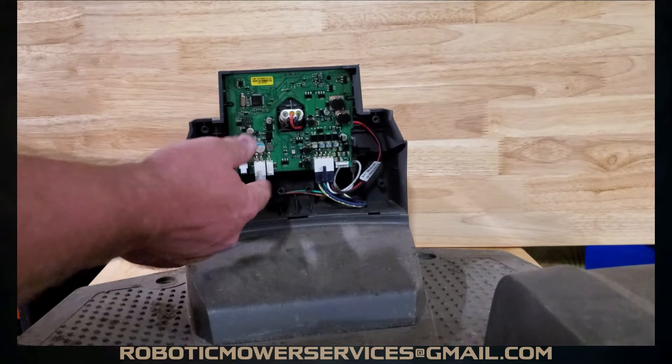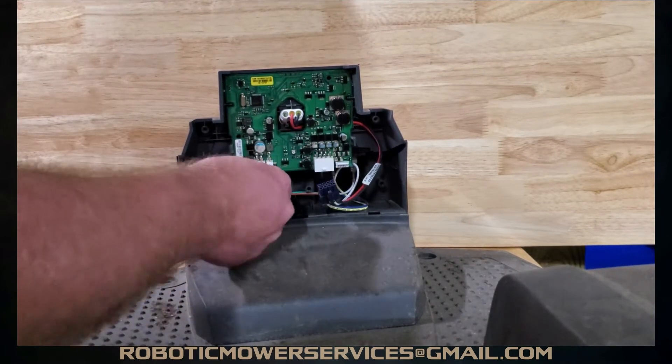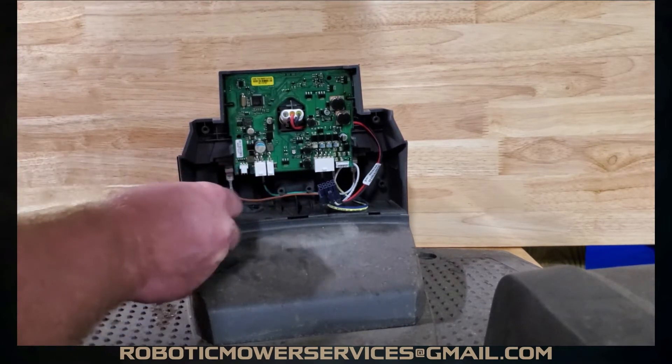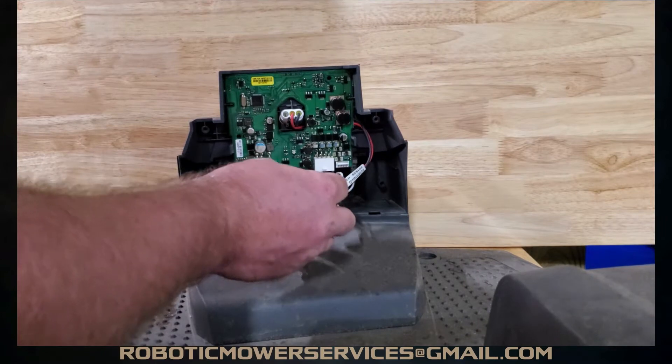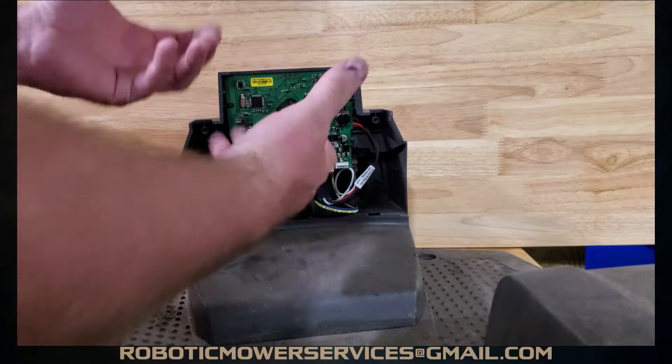On your charging station you have this plug right here, and then this one over here which goes down to your antenna, and this big one here — this is the one that goes out to your boundary wires and guide wires.